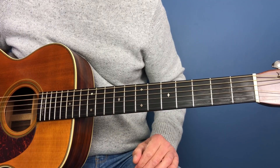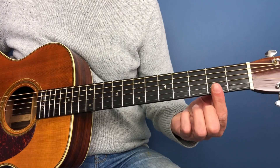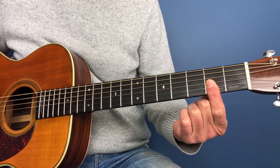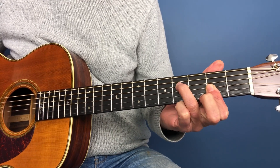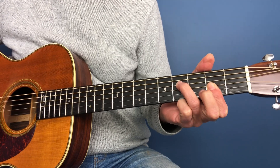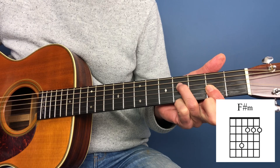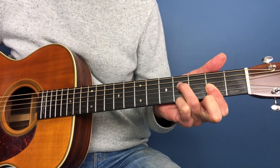So let's take a look at how we can play an F sharp minor. What we're going to do for this chord is we're going to bar the bottom three strings of the second fret, and then we're going to put our ring finger on the fourth string of the fourth fret, and we're just going to play the bottom four strings.